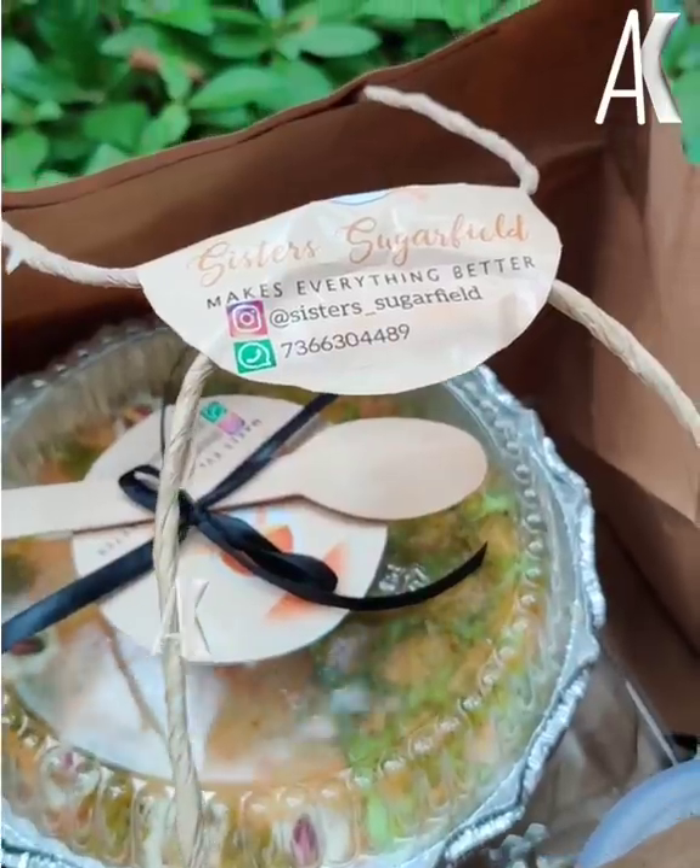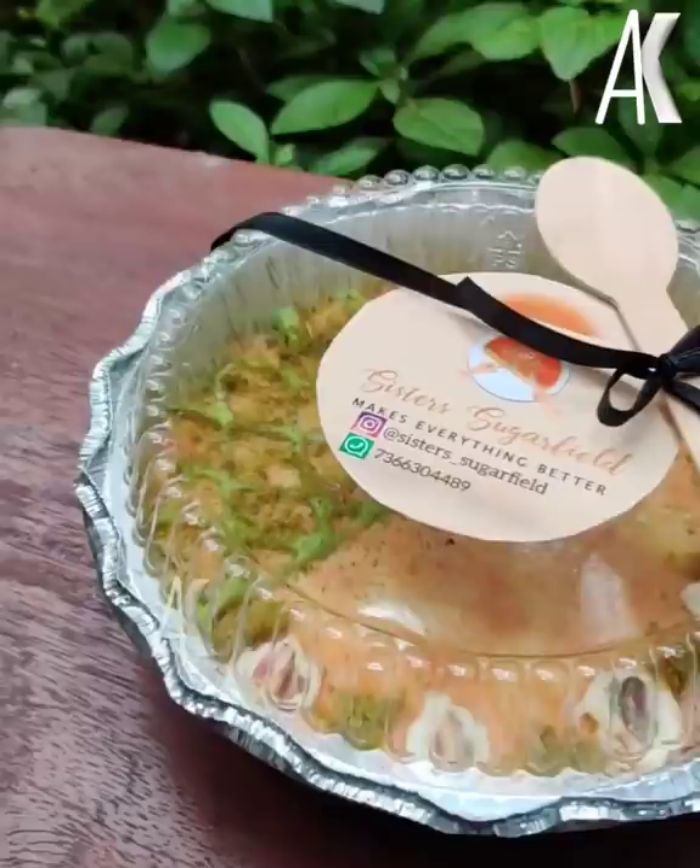There is a home baker in the sister's sugar field and some items sent out. This is a 2-in-1 kunafa — one half pistachio and one half normal kunafa.